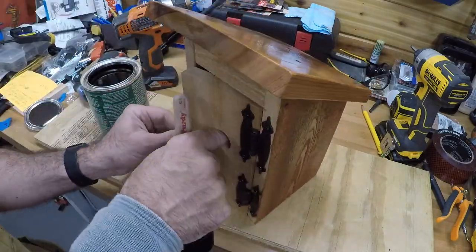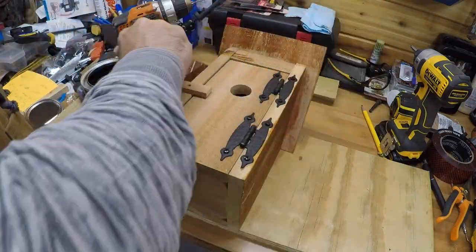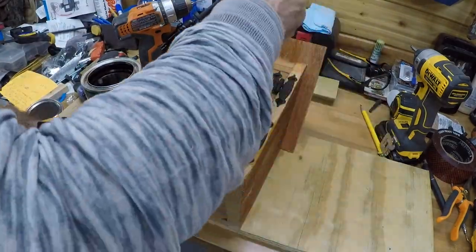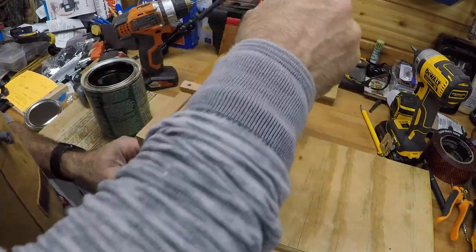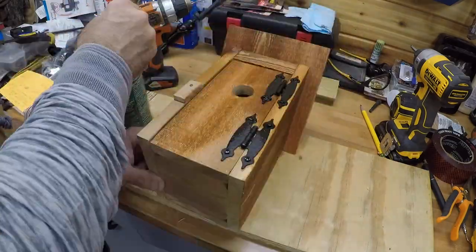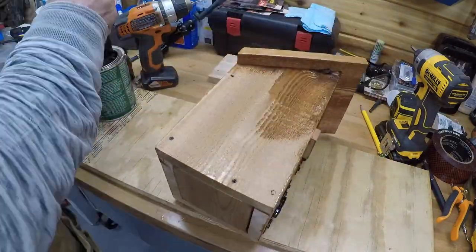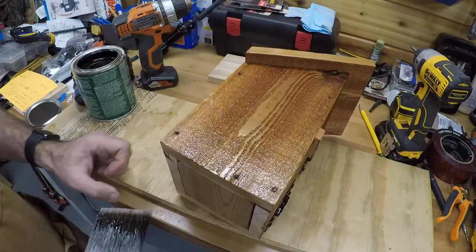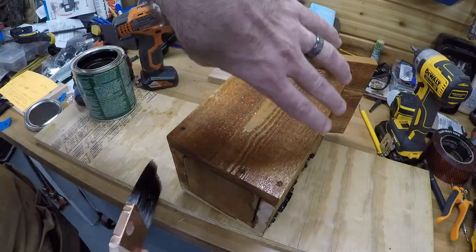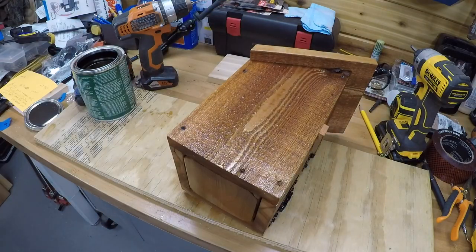Now getting ready to put a coating on — only on the outside. Putting spar urethane on there. We don't want any on the inside so the baby birds won't be harmed if they peck at the interior. Painting right over the hinges — it shouldn't hurt them. Getting a good coating on everything, then letting it dry and taking it outside to see what it looks like in natural daylight.